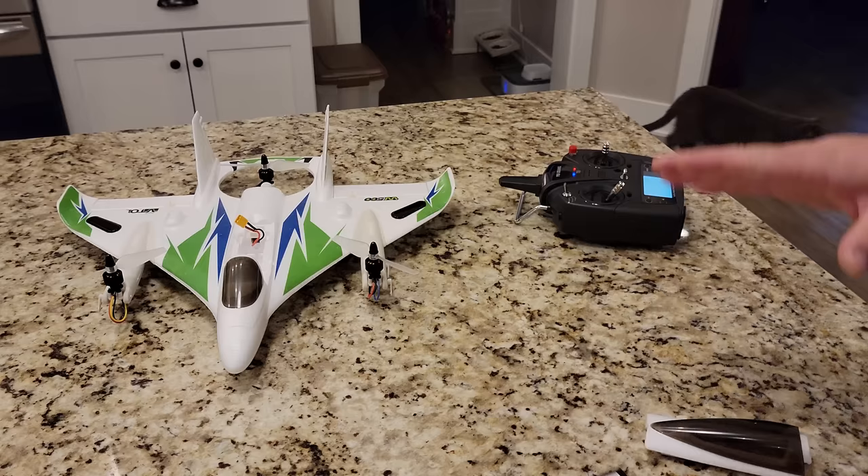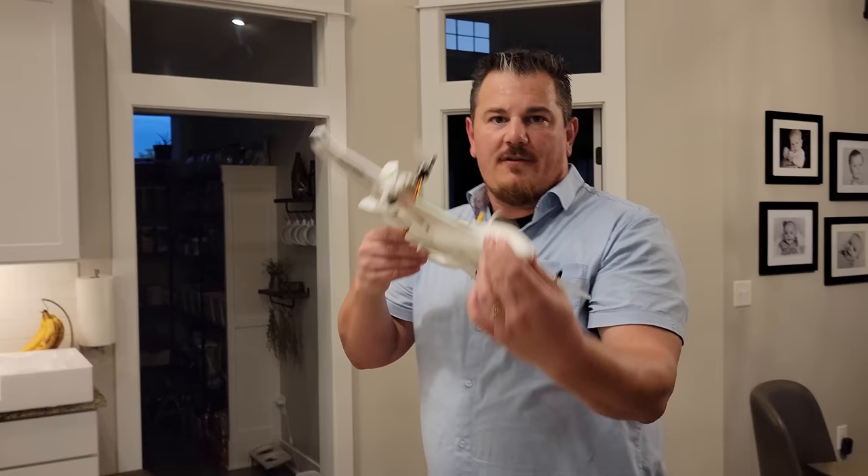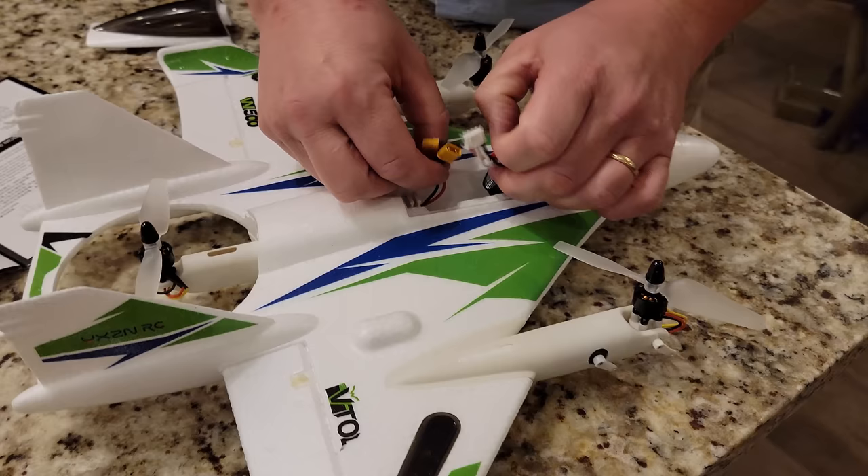We're going to try the 3D roll and we'll be right back. Looking into it, the 3D 6G conversion isn't a 3D flip so much as it allows you to flip over. We're going to do another quick flight — we've got the battery. There's tons of room in here so you could use different batteries if you want.